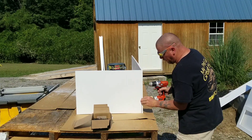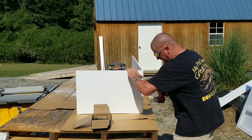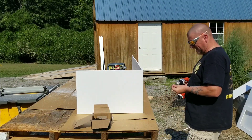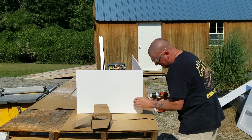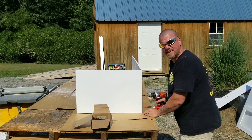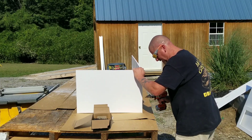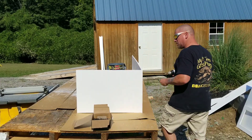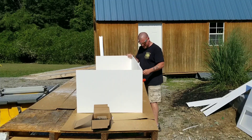I usually do four screws on the sides — you're going to want to line that up real good. I do four down the sides, evenly spaced. Make sure you line that up every single time. You don't want to sink the screw too much because it will crack — just until the head is just below the surface of the PVC and you're good to go.